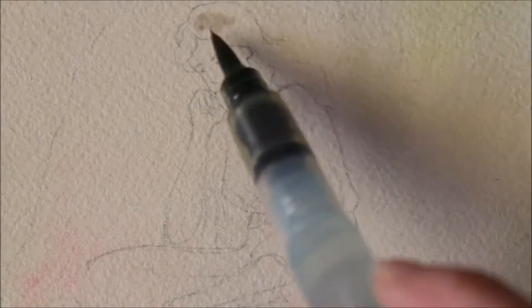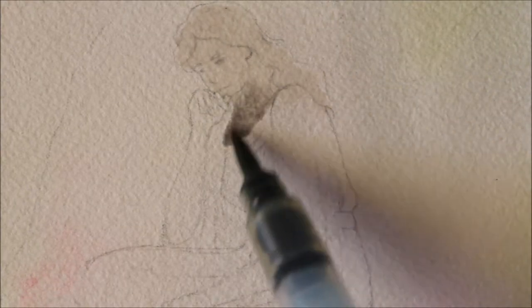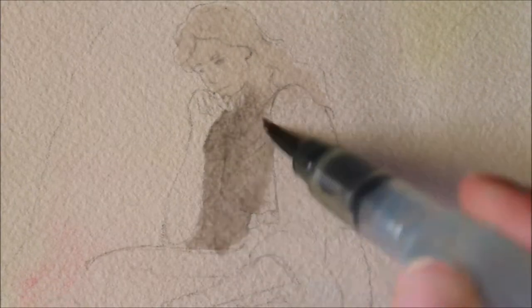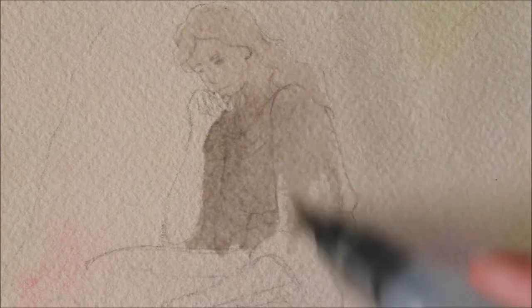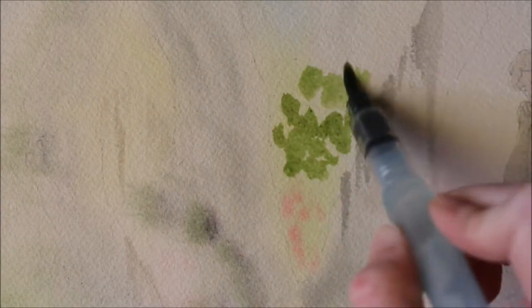It was hard to paint around the Spanish moss. I had to leave it to the end, really, because it's supposed to be such a soft color, and it was hard to get the darkness of the tree behind it, but I'm really glad how it came out. I really love painting trees, and I forgot how much fun that was.